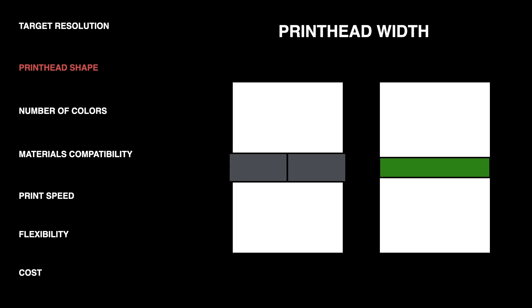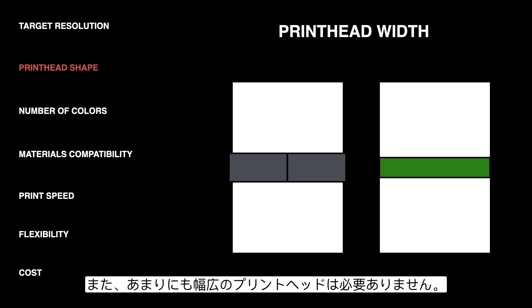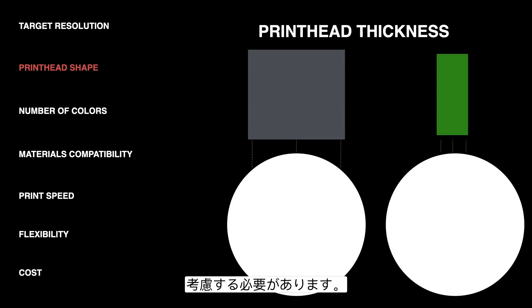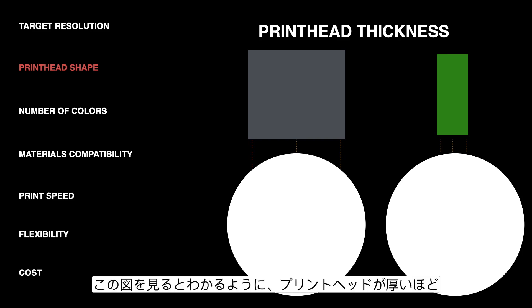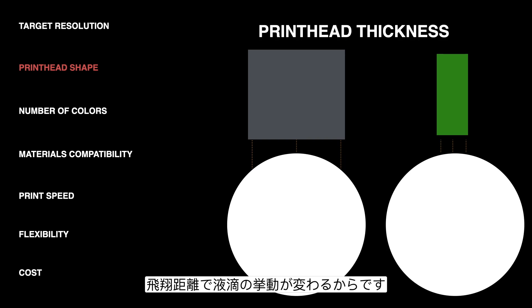As you can see in our diagram here, the green printhead on the right is probably going to be easier to design a system around for this application rather than using two of the gray printhead on the left. You also don't really want too wide of a printhead though, because printheads tend to be priced per nozzle, so you don't want to be paying for more nozzles than you need. In addition to the width, you also want to consider how thick the printhead is. If you're printing an application like direct to shape, the thicker the printhead is, the more variation there is in the distance that the drops are going to have to travel. The green printhead here has drops all traveling the same distance, which means less variation in the position of the drops.